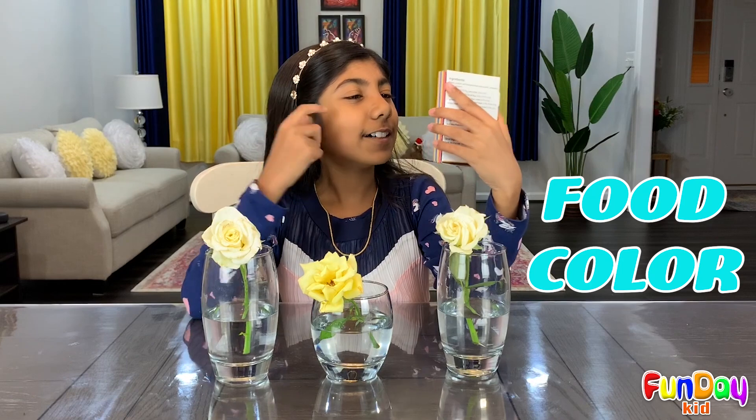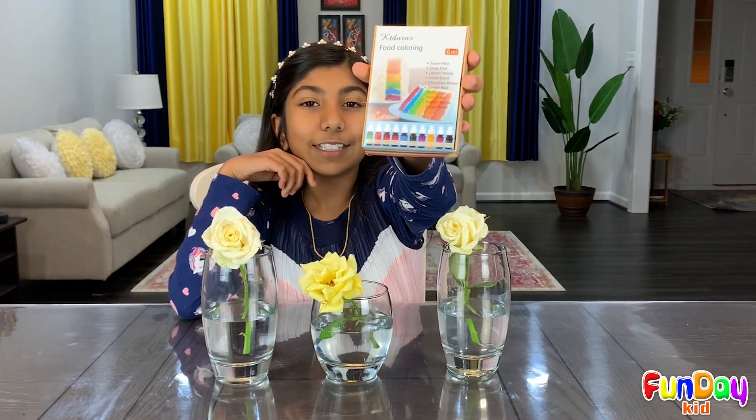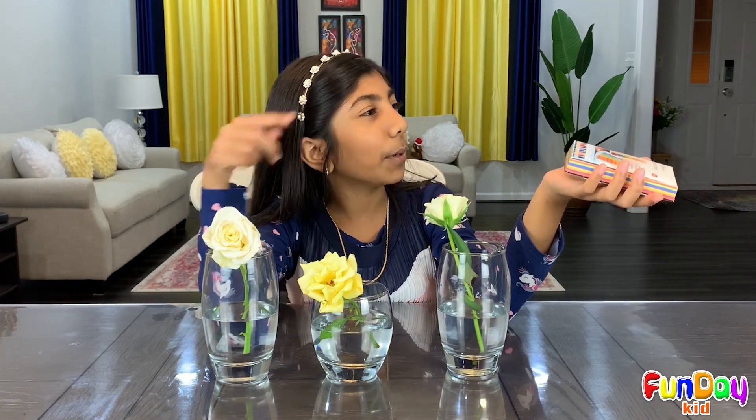Look at that! I got some food coloring. Yeah, that's really nice, and it looks good too. You see all those colors? There's rainbow cake. How do I get this into the flower though? Maybe if I poured it in the center? Wait — I just remembered something, guys. You have to put it inside the water. That's what I have to do with it.